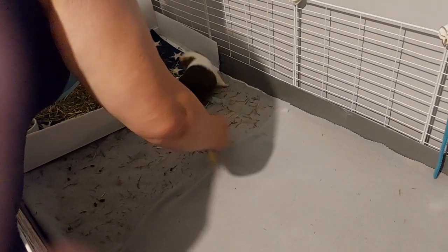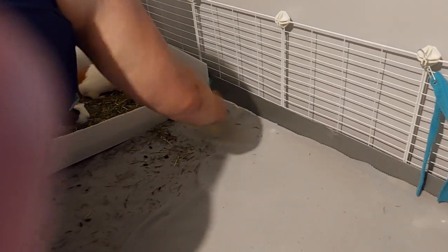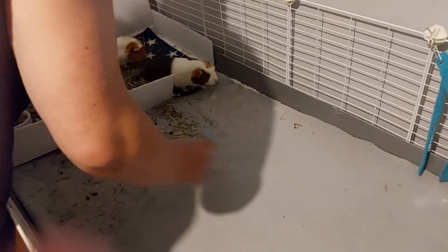He's spot cleaning the cage. I think he's going to bring her to the little corner over there. Cut out the kitchen bit.